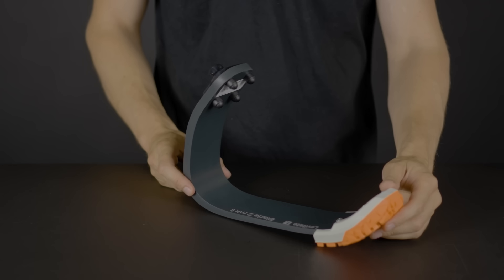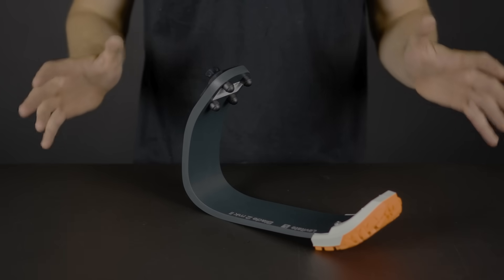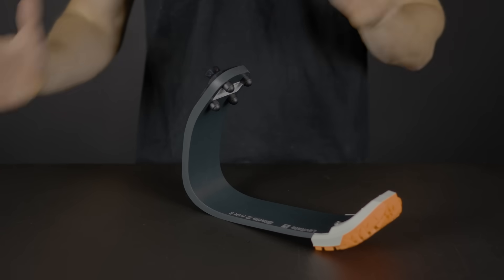We also have the Levitate running blade, which comes with height adjustability and everything you need in order to live your active lifestyle. The Levitate blade also comes with replaceable soles so you can swap out from indoor to outdoor activity.